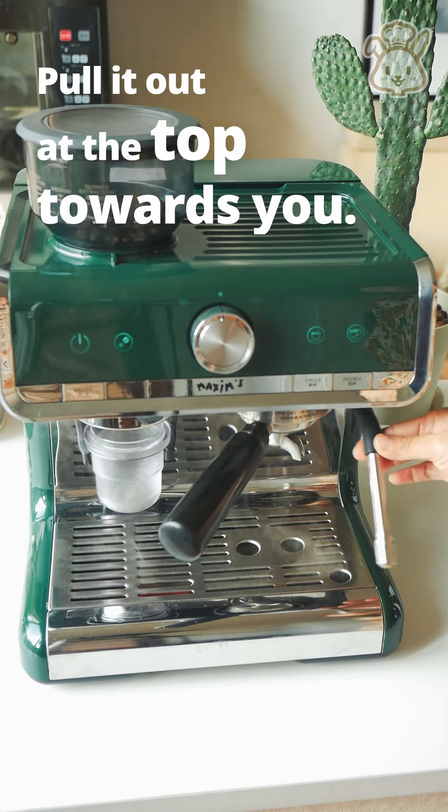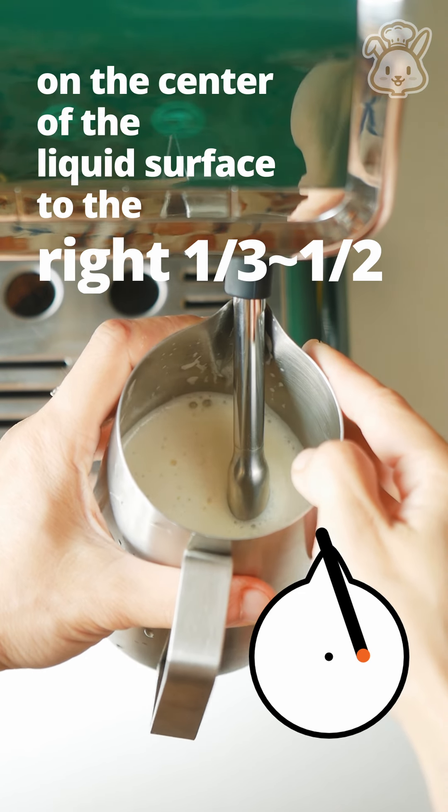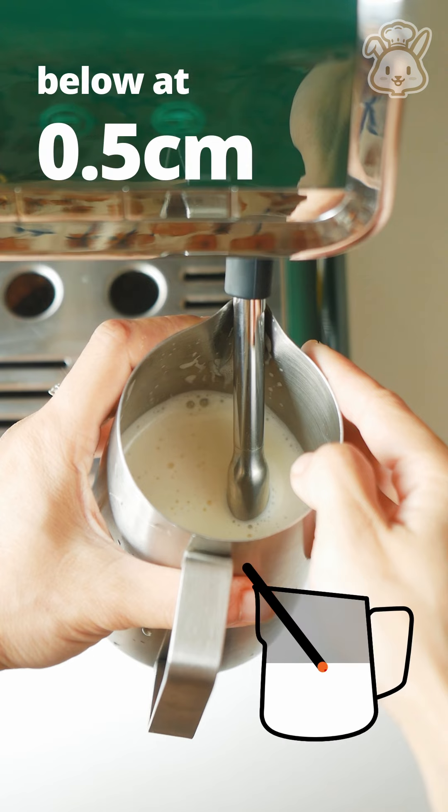Pull it out at the top towards you, and let the wand lean on the mouth of the tank. Place the tip at the center of the liquid surface, shifted to the right, one-third to one-half below the surface at about 0.5 cm deep.